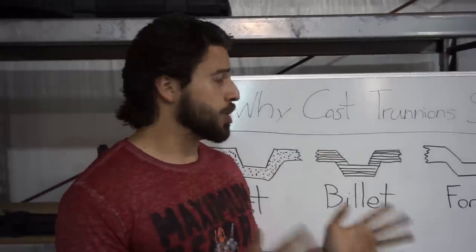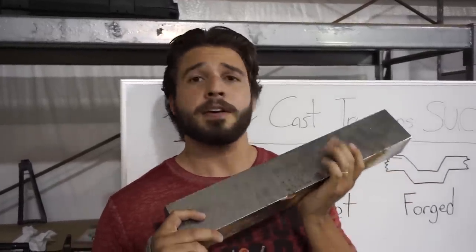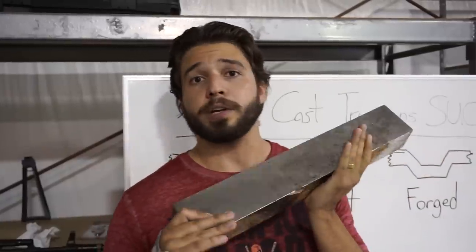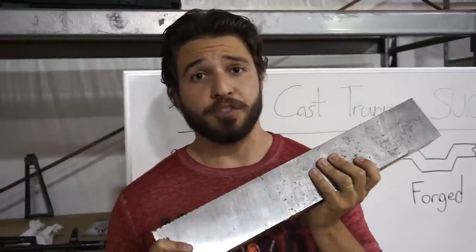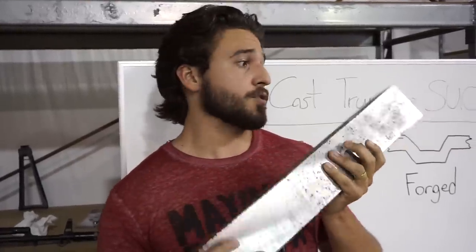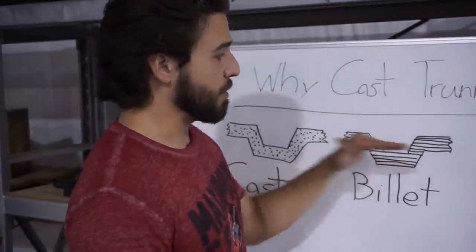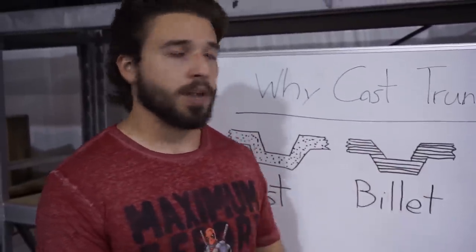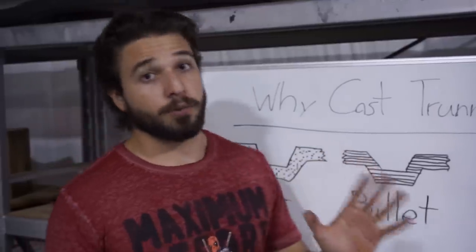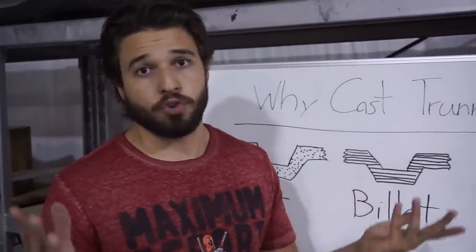Moving on to billet machined. For example, this is a big block of 4140 steel, and it's actually going to be an AK-50 V3 receiver. This is what we're talking about when we say billet — it's literally a rectangular chunk of steel that is going to be machined. It gets put into a CNC machine, a 5-axis in this case, and we take mill bits to it and chop it until it looks like our part. As you can see, now we have some grain structure — there's actually a flow, and it flows with the original billet. If the block had grains flowing left to right, that doesn't change. Billet machining doesn't change the grain structure of the metal — it just cuts out portions and gives you the shape of your part.